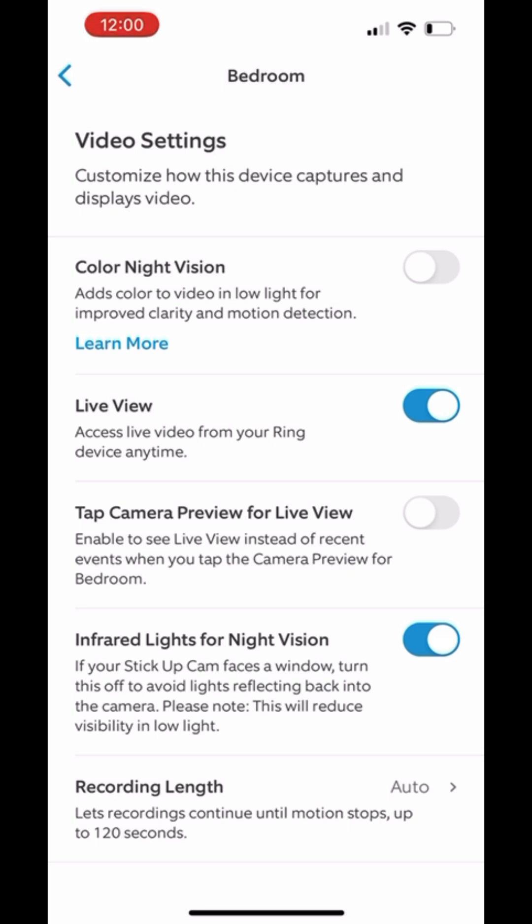Sometimes it's turned off, but from here you can go and turn it on. There are tons of other settings that you can do with your cameras.